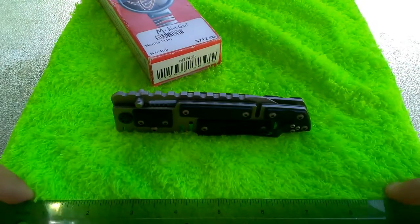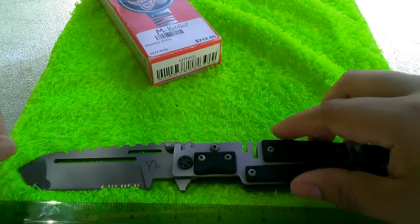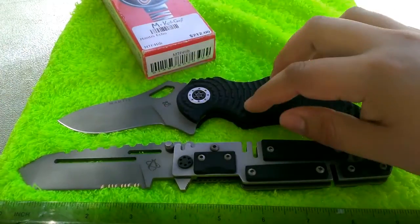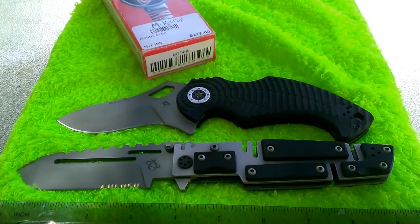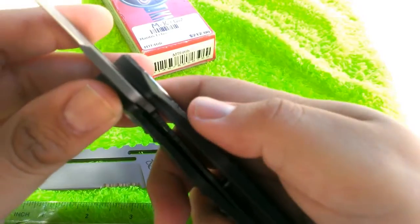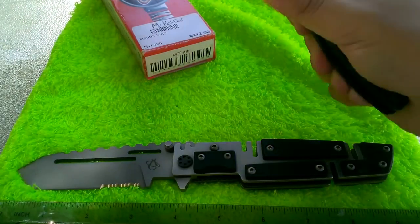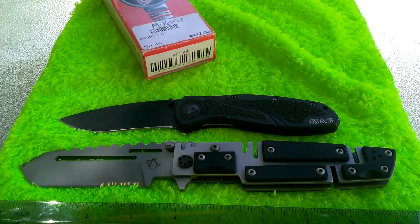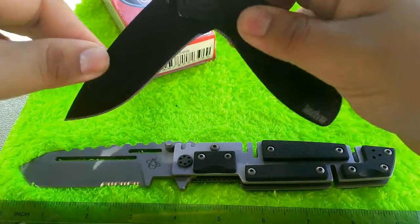Let me show some size comparisons. Here at the bottom is the Mantis Knitsa — you can see it's even bigger than the Echo, and the Echo is already a beefy knife. The Knitsa uses 154CM steel versus the Echo's S30V. I actually kind of prefer the Knitsa — it's a little less in length, opens a little nicer, and has no lockup problems. I also compared it to the Kershaw Blur, which most people are familiar with — you can clearly see the Echo is much larger.